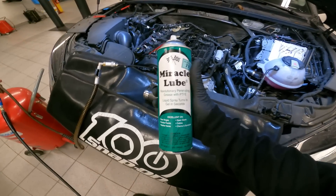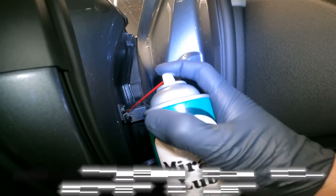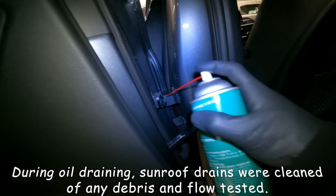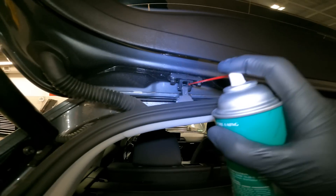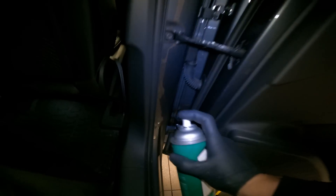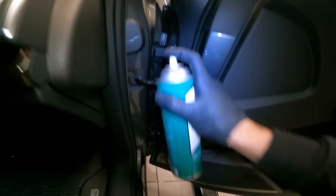Now that we have the oil draining, we're going to go around all four doors and the tailgate and lubricate the latches and the door hinges. This is the driver's rear door, passenger rear, and passenger front.